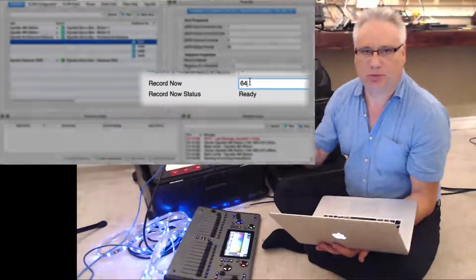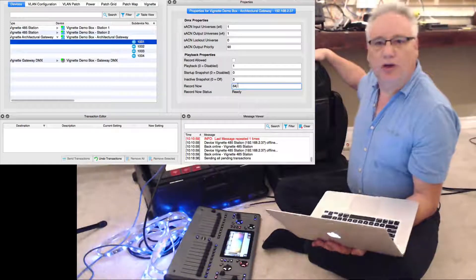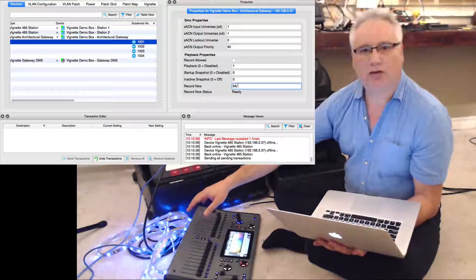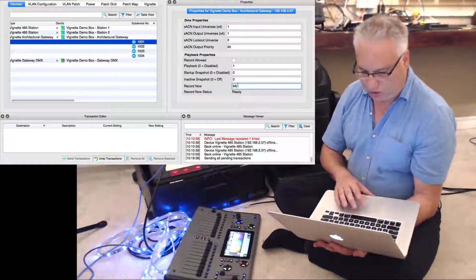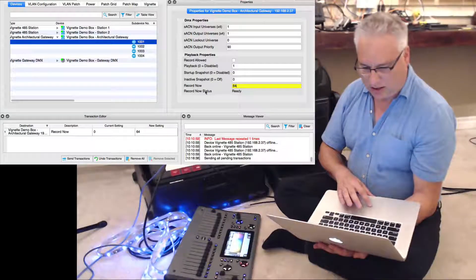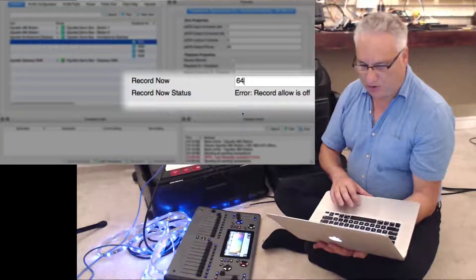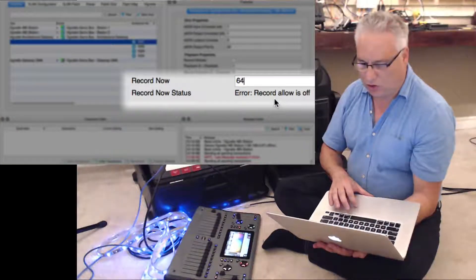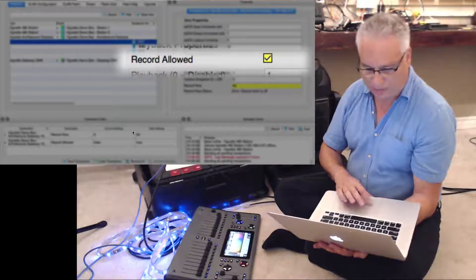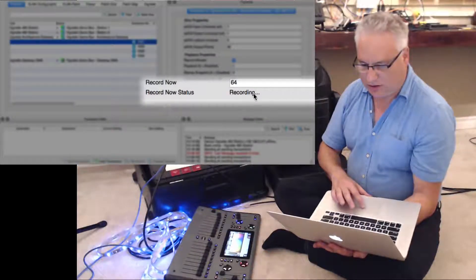I could pick 50 or whatever, but 64 is the last one and this is what I want it to look like — the moving light off, and the step lights, every odd step light, in a very dim blue. So let's record this. I've changed that to 64 — it's yellow — I'm going to send these transactions. Oh, record allowed is off — that's an error, good to know — so I'll turn that on and try again. There we go, and it says recording.